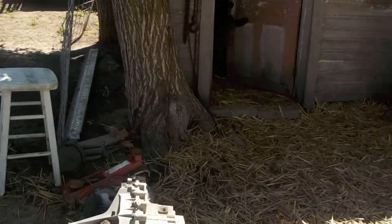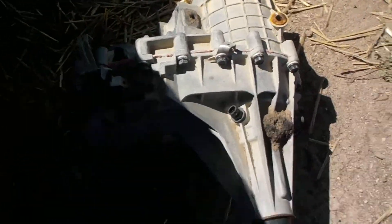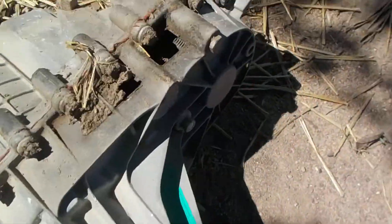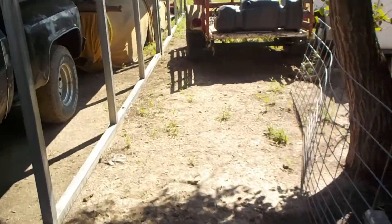Here's the transfer case that came with the truck. It has big holes in the bottom of it. It was just in the bed of the truck.